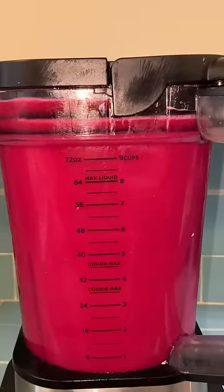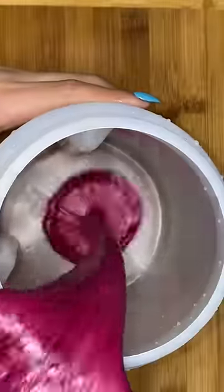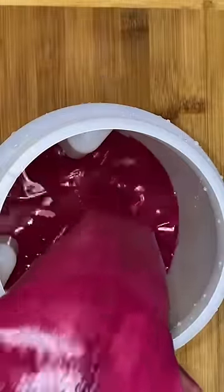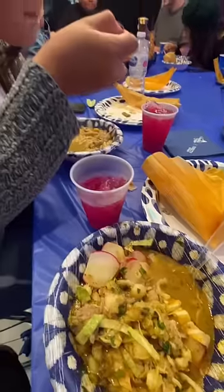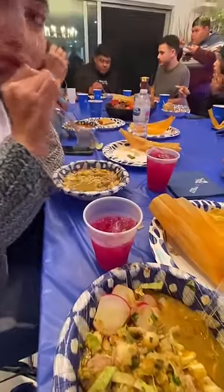We're gonna add everything to our blender along with a cup of sugar — wink wink — and then blend everything together. This is the drink I took to Familia Fuego's house, and a lot of them were asking me for the recipe, so guys, here it is. Then just pour everything into a pitcher with equal parts water and ice, add your garnish, and that's it! Hope you like this recipe — bye!